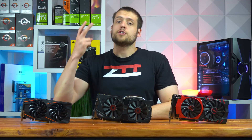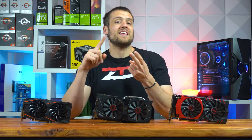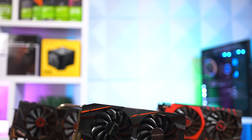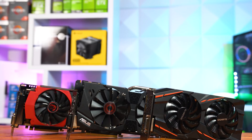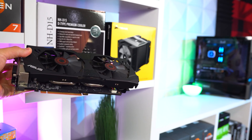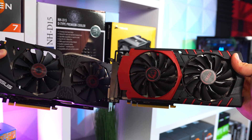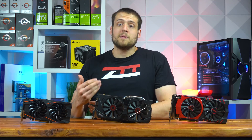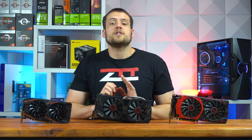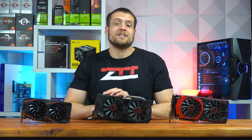Before getting into the benchmarks, there are two important topics to discuss outside of just which one performs better: power consumption and the age of the graphics card. The RX 570 is still pretty new, released in April 2017, so that's nothing to worry about. The GTX 970 is almost 6 years old, first released in September 2014, and the R9 390 followed in June 2015. This matters because driver releases, tech support, and warranties don't last forever — if you want to buy one card and keep it for 5 to 6 years, you might not want to go with the card released in 2014.